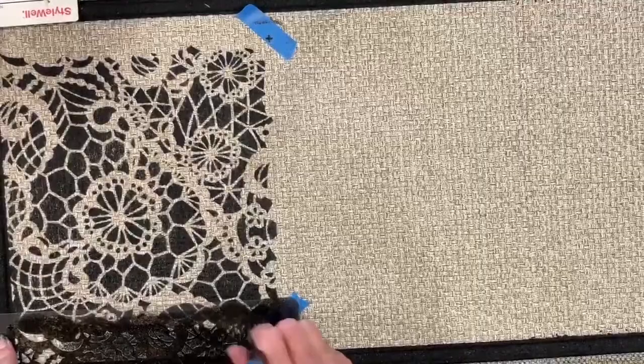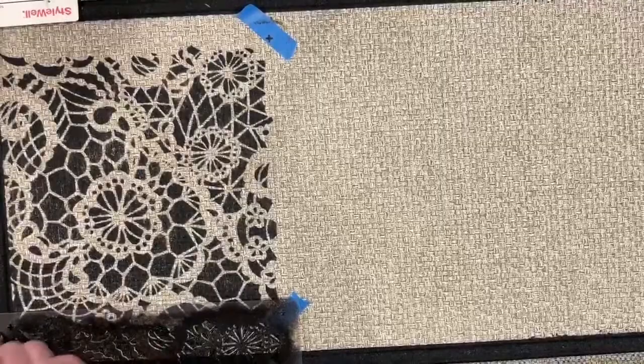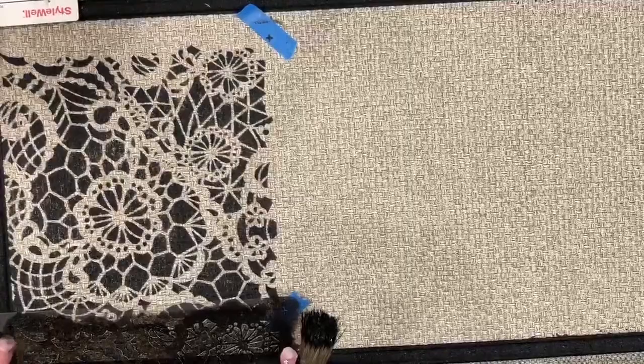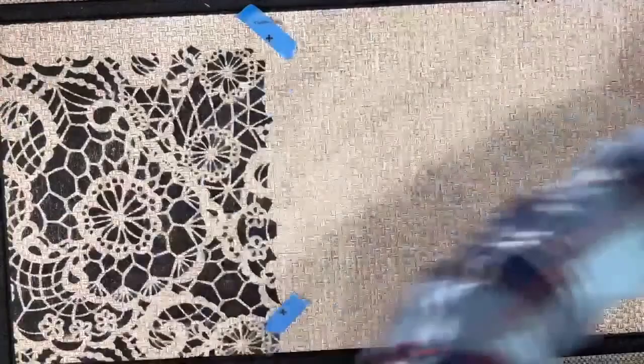That's a beautiful stencil — probably one of my favorites. You guys could use that on jeans or a jean jacket, or as a beautiful background. Angela Thomas says that's pretty. You just line up those registration marks — that's how you keep it straight and your pattern consistent. Next time you go to the hardware store and see blank mats, you're going to think about all the stencils you have at home.